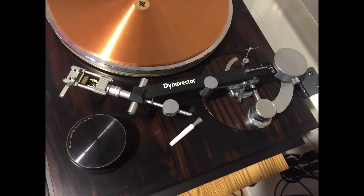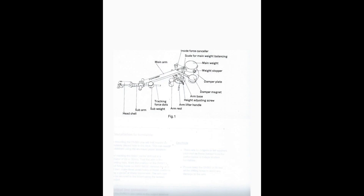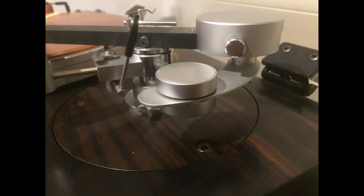The tonearm is a Dynavector DV501. It has a more complicated structure than a conventional tonearm. It is a bi-axis tonearm designed to be used with moving coil cartridges. On the horizontal axis, it is a high mass arm providing articulate bass, and on the vertical axis it is a low mass sub-arm providing great tracking. This arm is magnetically dampened on the horizontal axis.